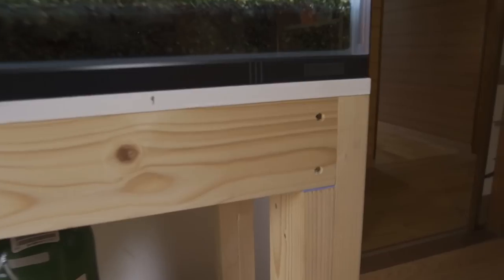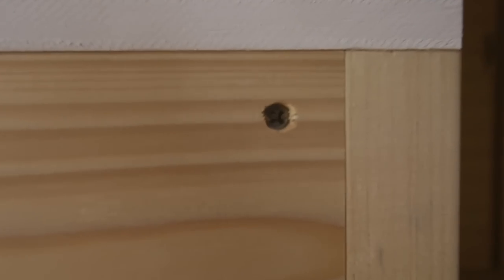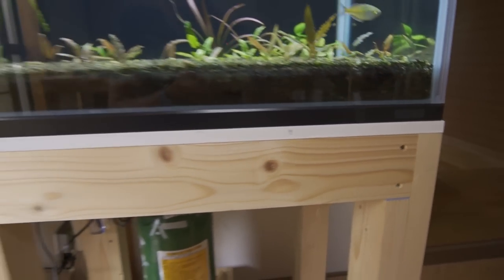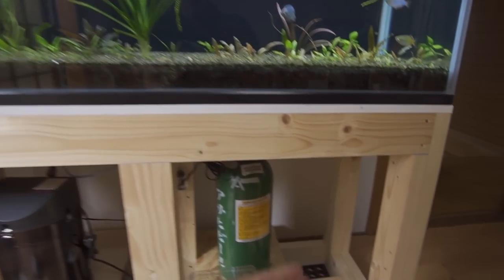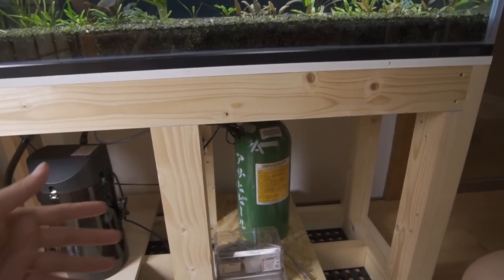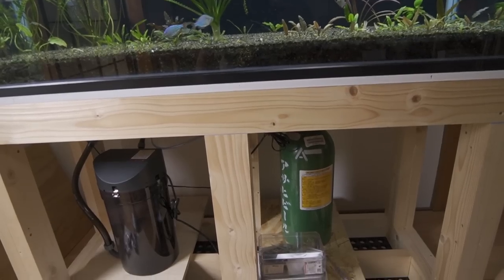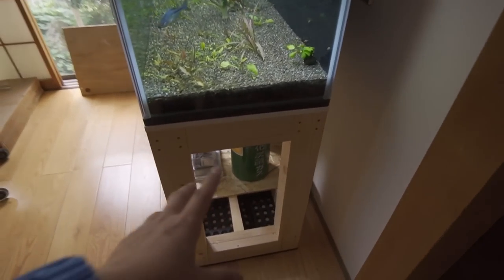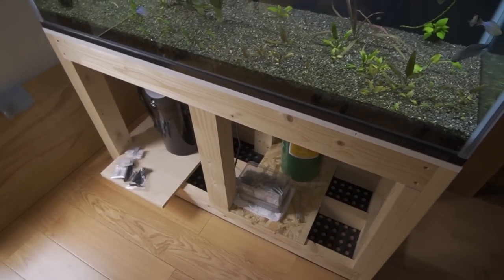One more thing I want to do is fill in these screw holes here — we're going to cover them up with some plugs. We're also going to cover the sides of the stand, but we're going to leave the back open for airflow and ventilation. Since we won't see behind it, it's really no big deal. It's just the sides and the front that I want to cover up today.